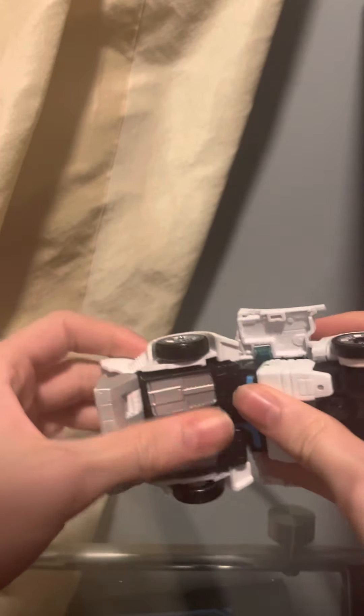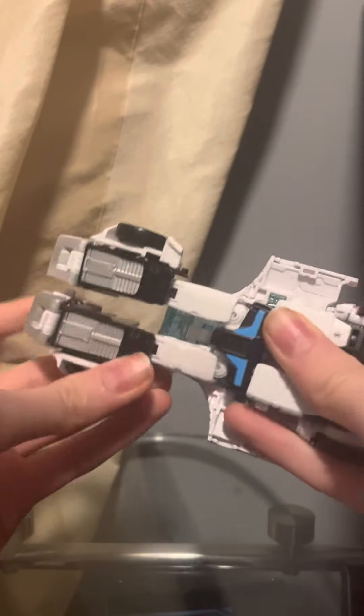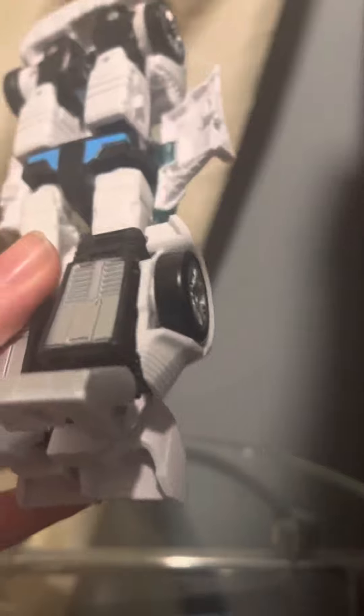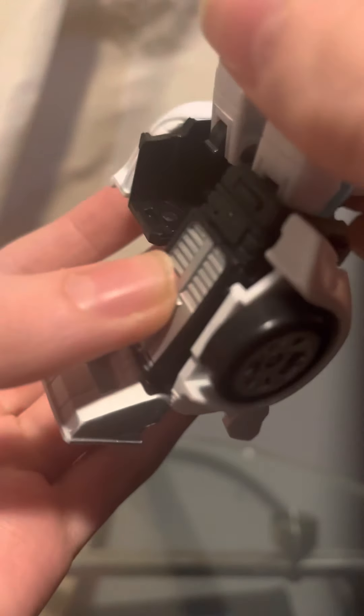Now we're going to bring the legs forward and just bring them down. When you bring them down, there's a tab right there and a port — you just want to plug it in like that. There's the port, you just plug it in right there.